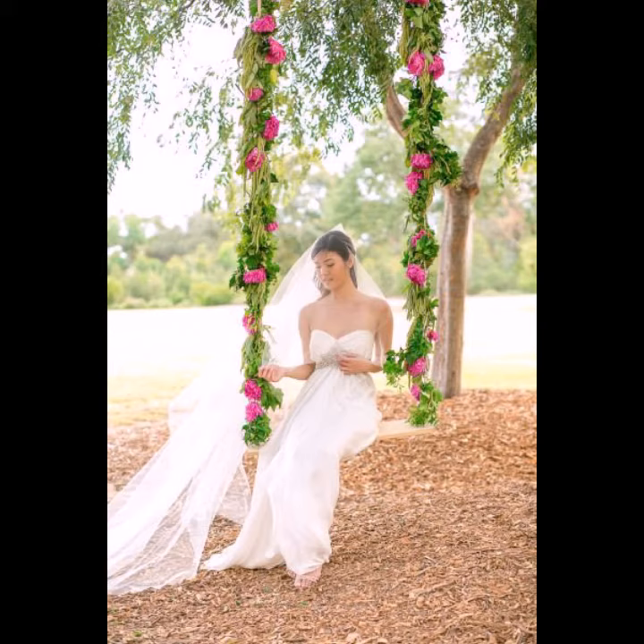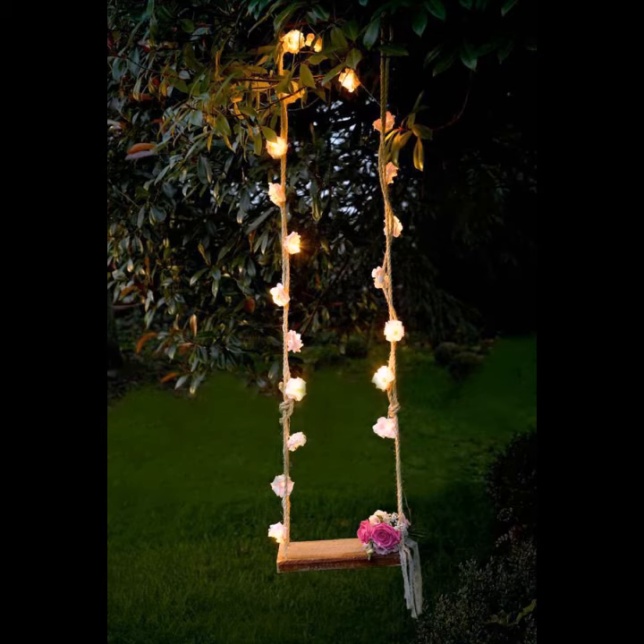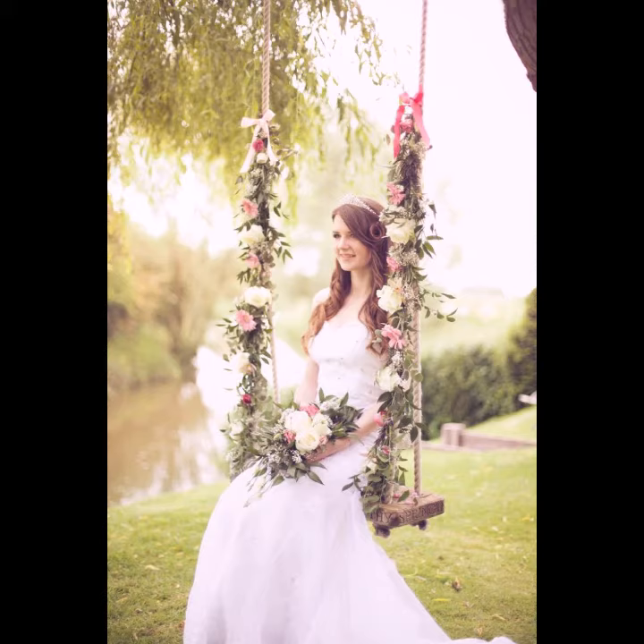Leaves and different decorative items — depending on your choice — along with different paradise garden decoration ideas can be used to decorate your swings. Decorating swings looks very precious and gorgeous. You can decorate your swings at functions, marriage ceremonies, engagements, and many different occasions depending on your choice.